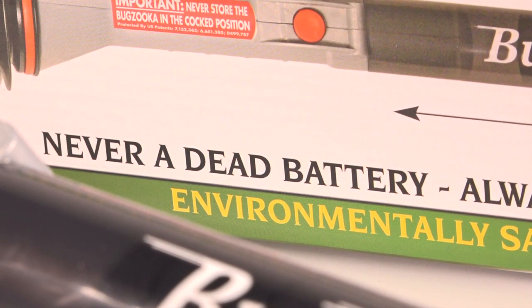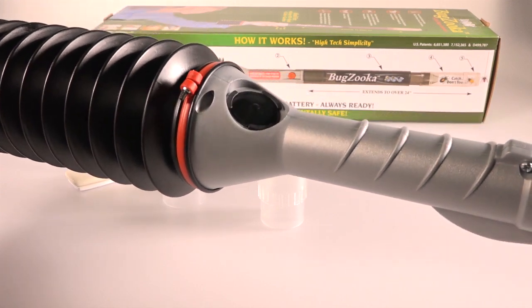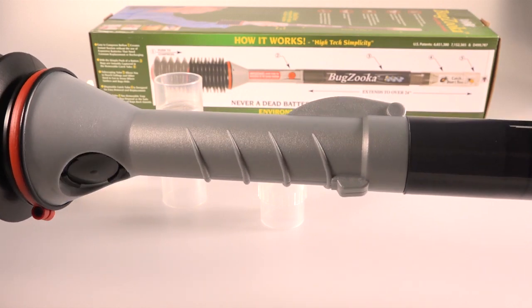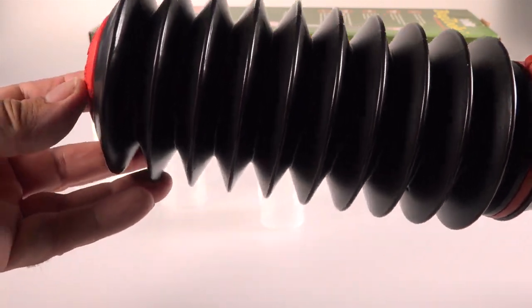It doesn't have a battery — it's just spring-loaded. You can go outside, or if you're one of those people that doesn't want to touch a bug inside your house, this thing is probably the perfect tool. A normal-sized person could extend it, reach up and get that spider off the ceiling, get into corners, or get those flies out of the windowsill.